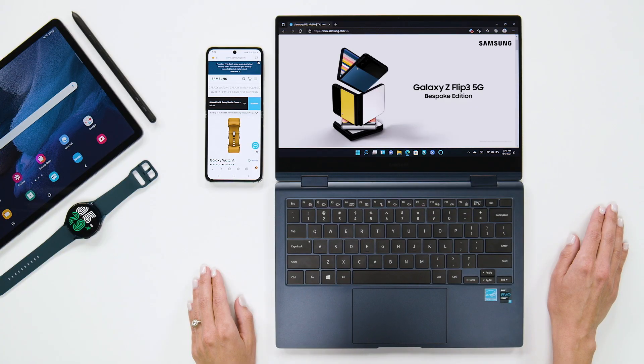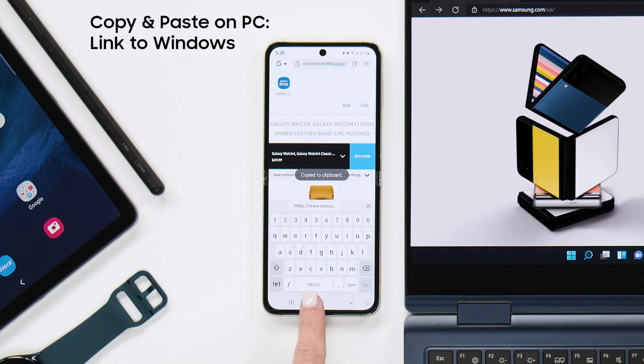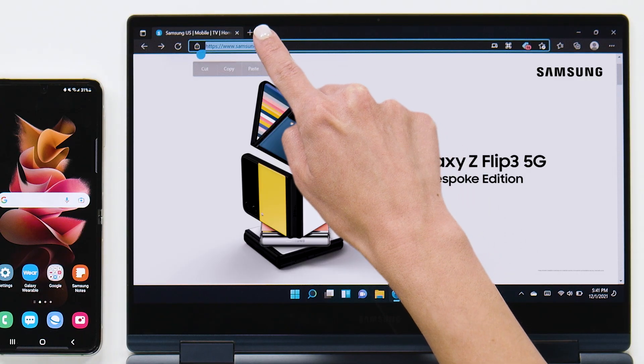So say I want to send this link from my Z Flip 3 to my PC. All I have to do is copy it on my phone, and when I click paste on my PC, there it is.